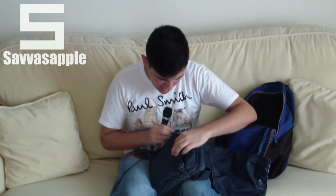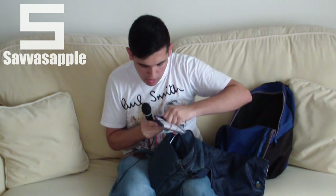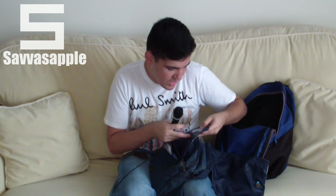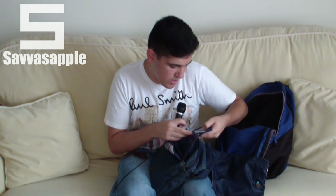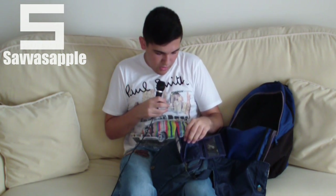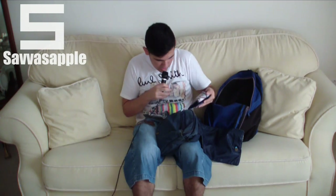Let's unzip this next section. First of all, we have my wallet, which inside has all of my SD cards — actually three SD cards. Yeah, three SD cards, because I film a lot of videos, so these are my SD cards here.